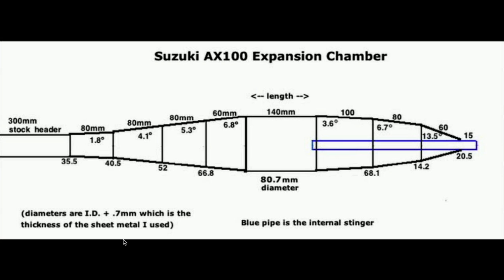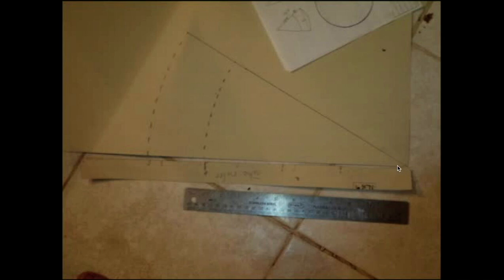This is my design for the Suzuki 100. It's a special baffle for a very wide power band, since it's only a four-speed bike. As I was saying, you draw out this pattern on the poster paper.